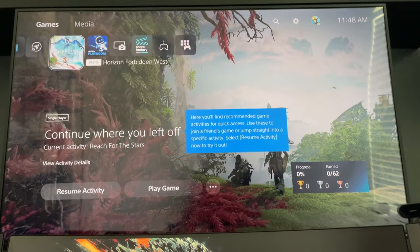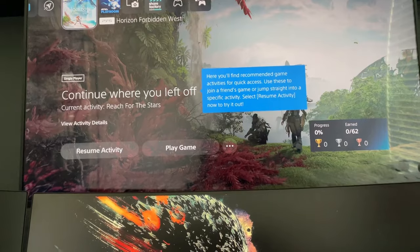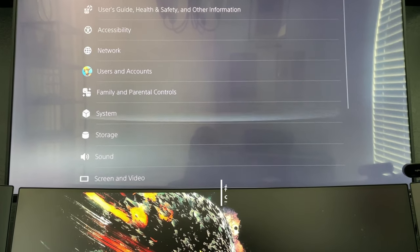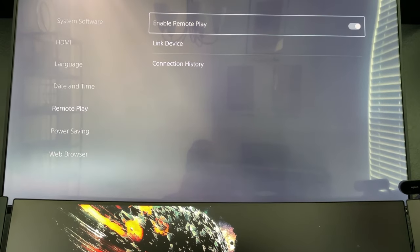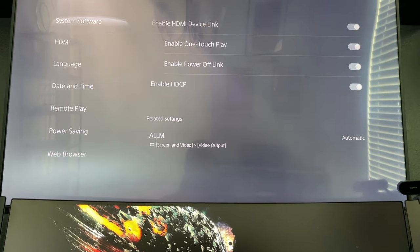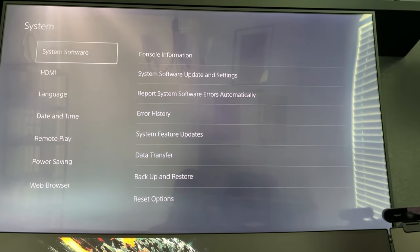That's basically where I exhausted all my options — all of the videos recommended at least one of these and none of them really worked for me. So I just started plugging things in and out to see what I could get. Now that we've covered what didn't work, let's look at what actually did work. The first thing you do is go into Options on your PS5 and enable Remote Play in the system settings — just make sure Remote Play is turned on. That's pretty much it for the setup on the PlayStation.